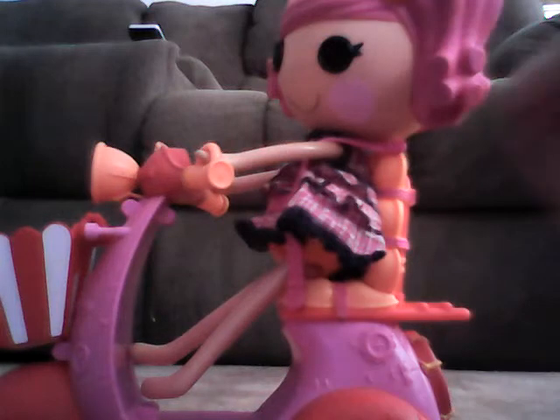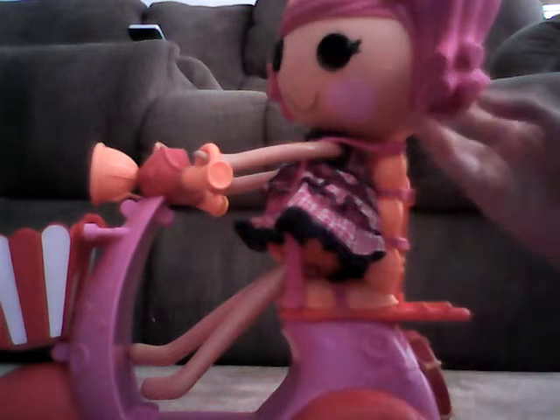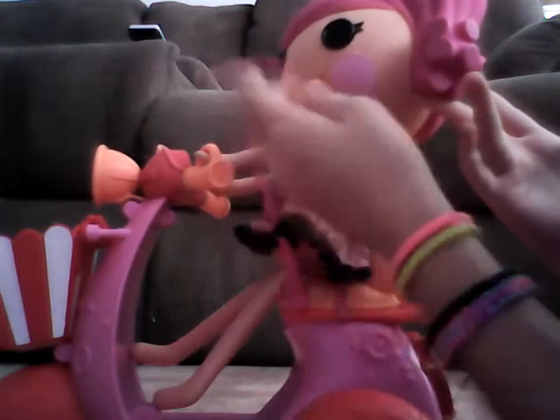This might get in the way, so the instructions tell you to bend it. It does have headlights in the back — that's what it looks like from the back. You might be wondering how we get the Oopsie doll seated in there without it being super hard — well, the seat belt comes out like that.